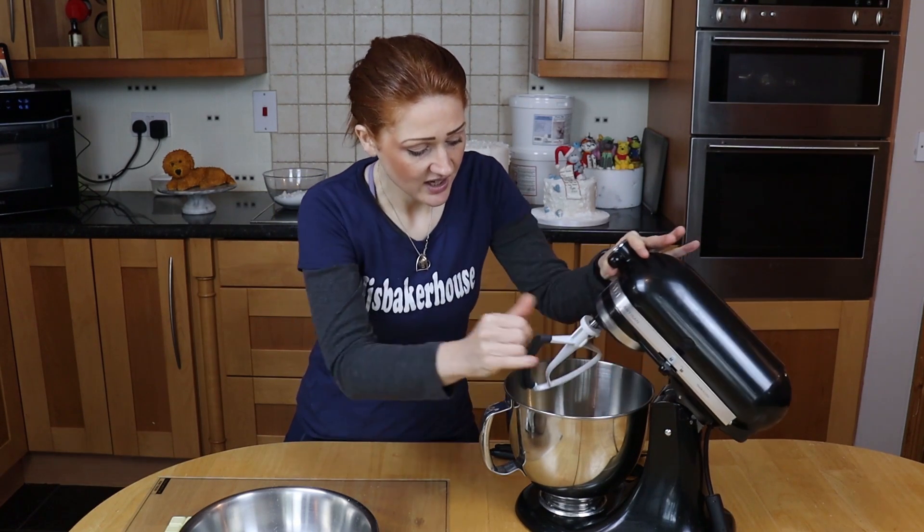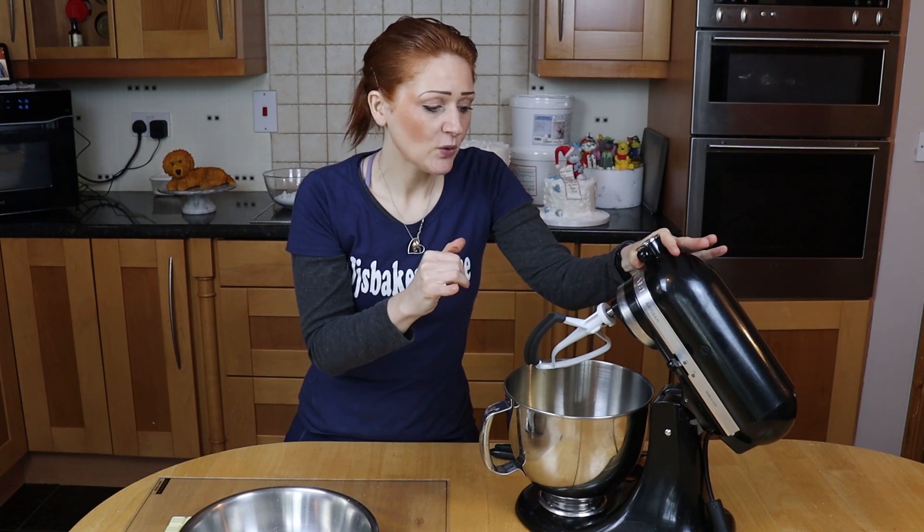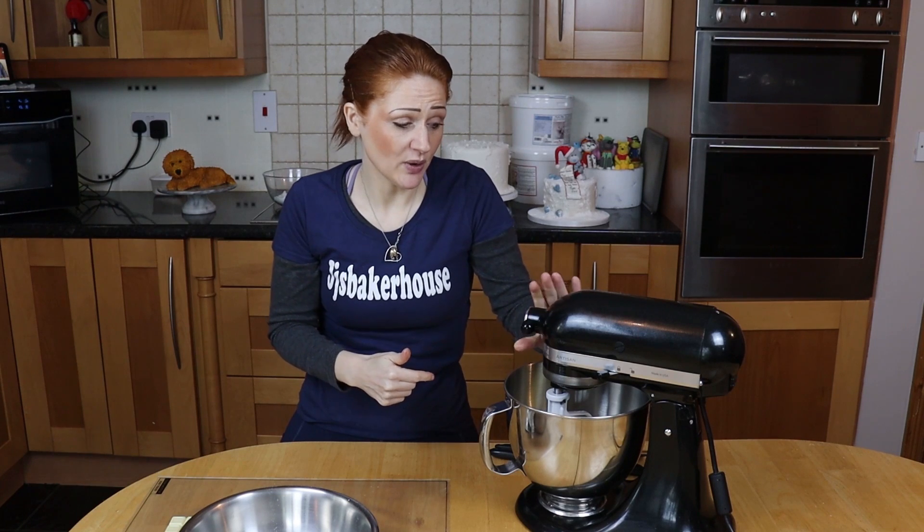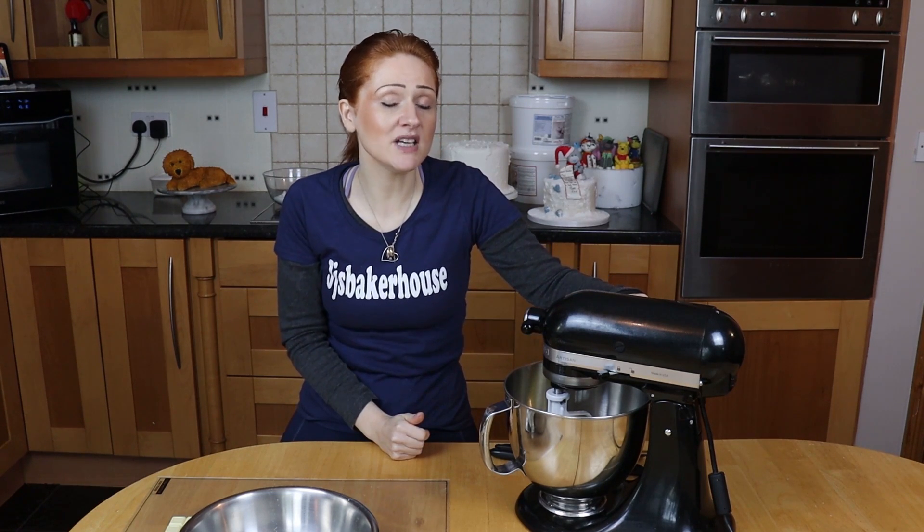I do have a creaming paddle which I really, really recommend — they are amazing. If you have one of those, brilliant; if you don't, you're gonna have to stop your mixer every now and again and scrape all the sides down and keep going. On a medium to high speed, about eight minutes and I'll be back to you.